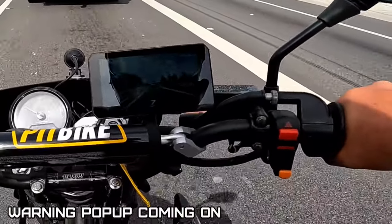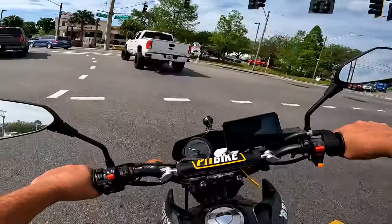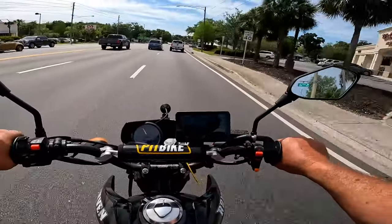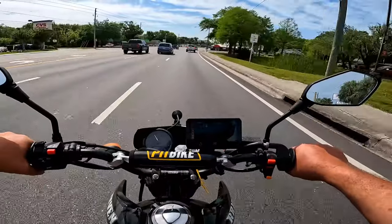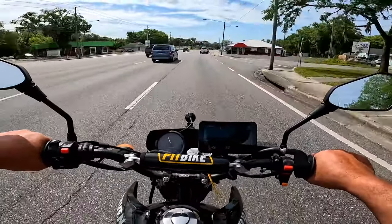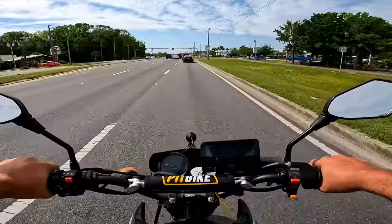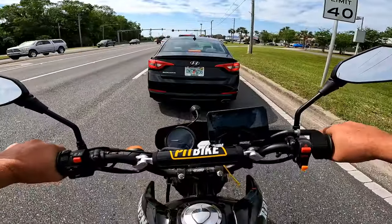You hear that beeping? Someone came up close behind me - going fast, nice blinker too. That's right, I hit the horn at him. Horn sounds so aggressive.